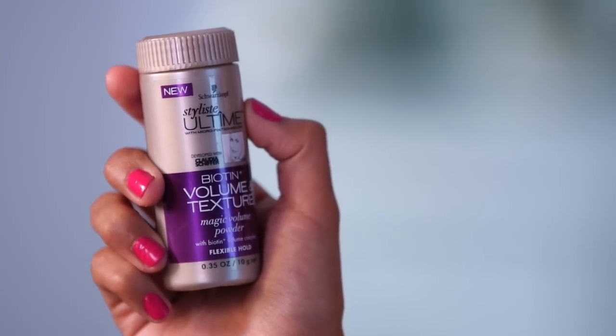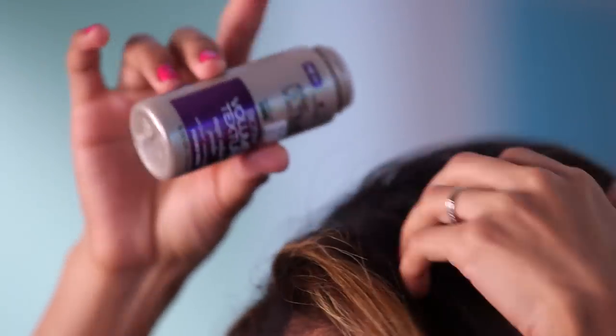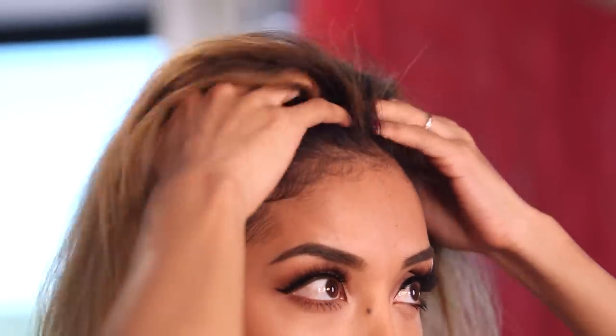Now we're going to move on to the next part. I'm going to take this down — I already have volume! So what I'm going to do is actually give it a little bit more volume. I'm taking the Biotin Volume and Texture Magic Volume Powder. Just look for the roots and sprinkle on a little bit. I can already feel the texture. After that, you just want to take your fingertips and start by massaging the product onto the root — this is really going to lift it up. I'm not going to use the teasing brush because I already have a lot of volume and I really don't need it.